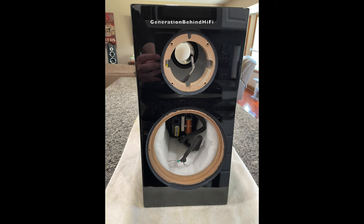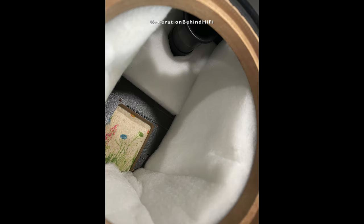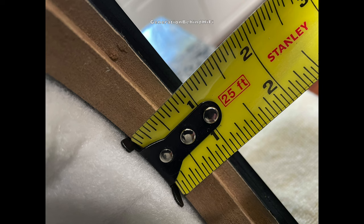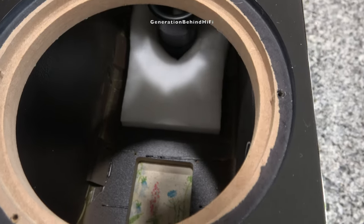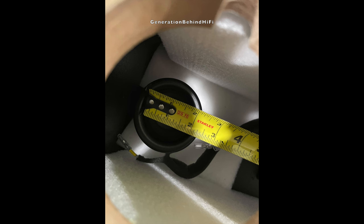The cabinet from the SVS Ultra Evolution bookshelf is as quiet as a church. SVS has taken the time to develop an extremely rigid cabinet. During my impedance sweep I did not see any spikes that would indicate audible cabinet resonances. The front baffle is one inch thick and the side and rear walls are three quarters of an inch thick. Inside the cabinet there is a black coating applied to all of the walls, which feels extremely stiff — likely applied for damping purposes. There is also plenty of foam material throughout the cabinet to absorb standing waves. Port tuning came in at 49 hertz, and the port is two inches wide and about five inches in length.